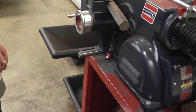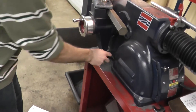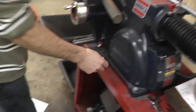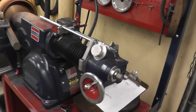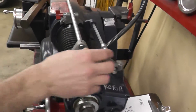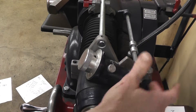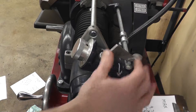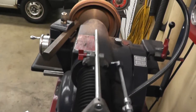Now it's time to set this machine in motion. First, double check to make sure the latitude lock is locked and the longitude lock is unlocked. Now we are ready to engage our feed — which is this lever right here. Forward for drum machining; rotor is in the opposite direction. And here we go.